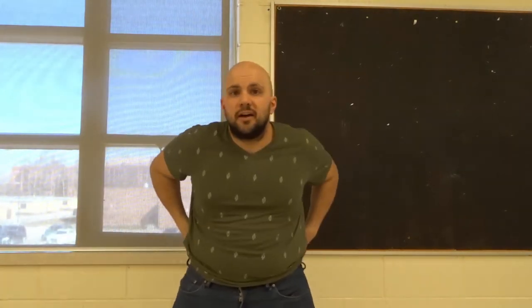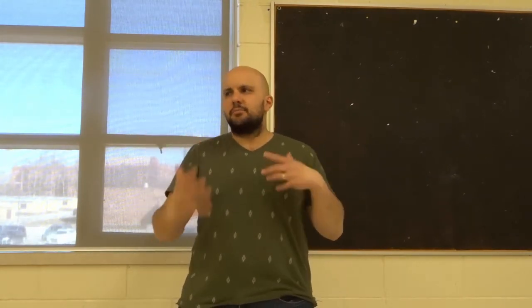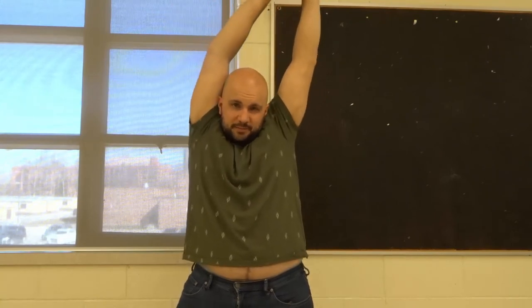Lastly, there's one other move — consider this an added bonus. It probably won't cause any self-adjustment, but it is great for stretching and range of motion. Take your hands, place them above your head, and use one hand to pull the other up. Alternate: use your left hand to pull your right hand up, then your right hand to pull your left hand up. Just a couple of times, and it will really help you self-adjust those shoulders.